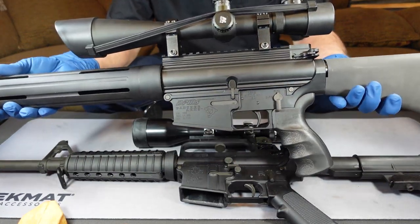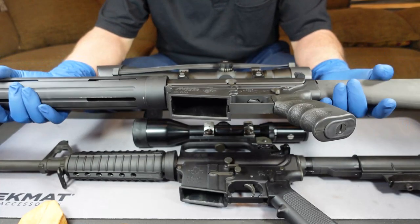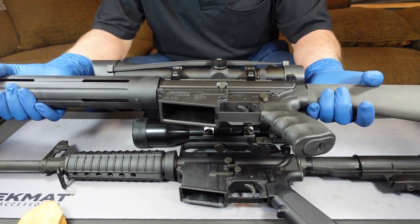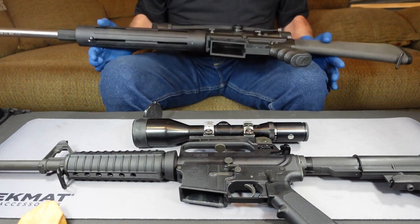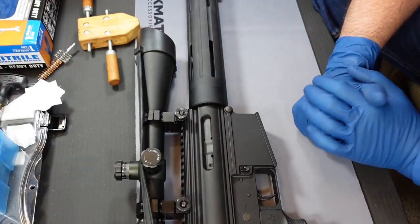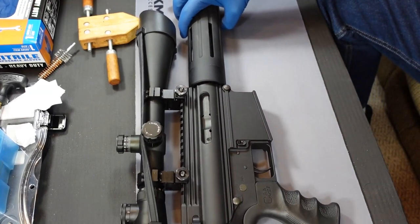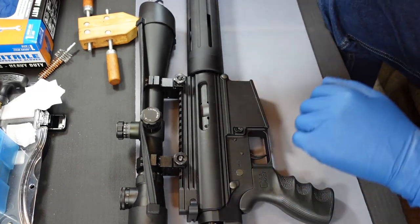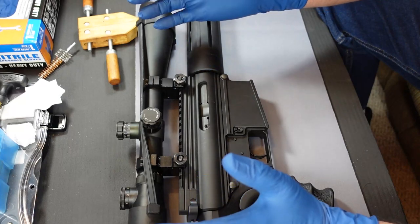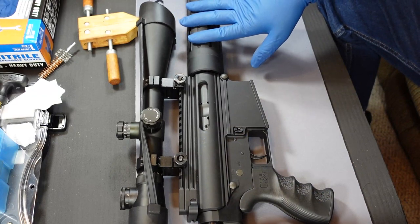So we're going to take an in-depth look now at this AR-10 — it's a bigger, badder version of the AR-15. A couple of key differences we notice right off the top: this AR-10 is a flat-top type receiver. This one's pretty comfortable for me because of the way the buttstock is designed, and it shoots pretty darn well.